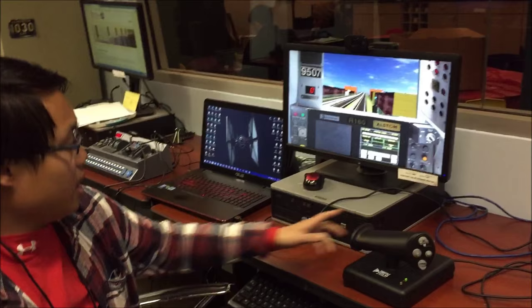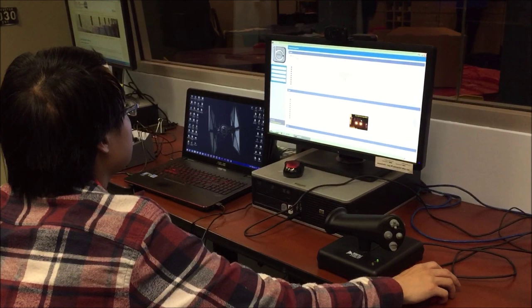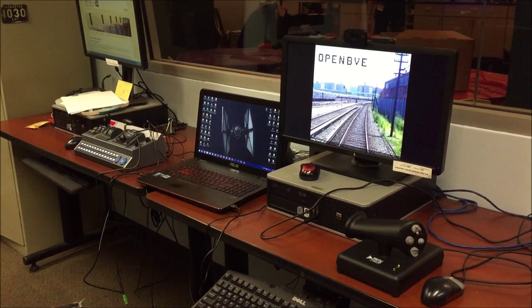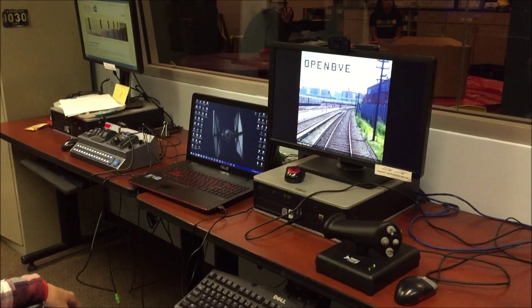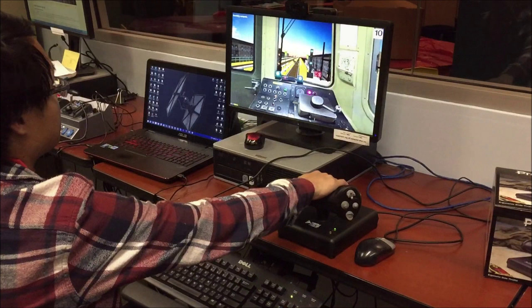I'm going to skip ahead. Let's go to the R46. We're going to be testing this on the R46 now. It's the same concept because it's a single-handle train. The only difference is you can actually see the controller on the screen, so you can see how this maps to the actual controller in the game in a visual sense.